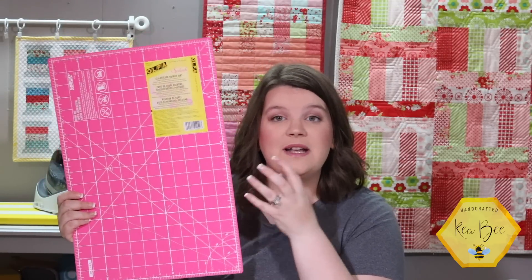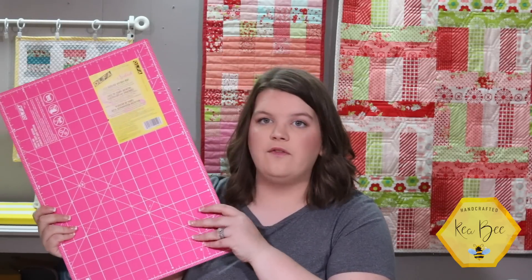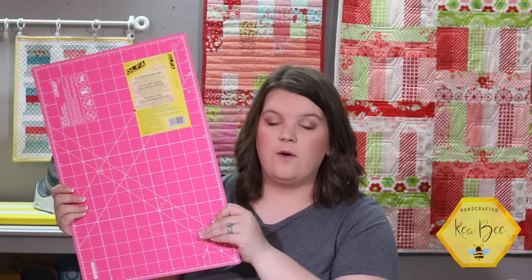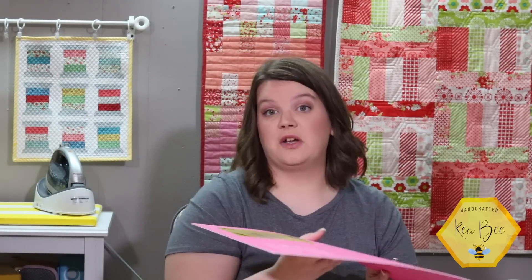Two other products launching today: the matching pink rotary mat. Isn't this so cute? It's so bright and vibrant — the lines on it are a stark white, making it really easy to see. This is a 12 by 18 inch rotary mat, also called Splash, and it is a self-healing rotary mat. I absolutely love this — it is small enough to fit down into my roller case that I take my sewing machine in, so I can take it on retreat or wherever I go sewing.